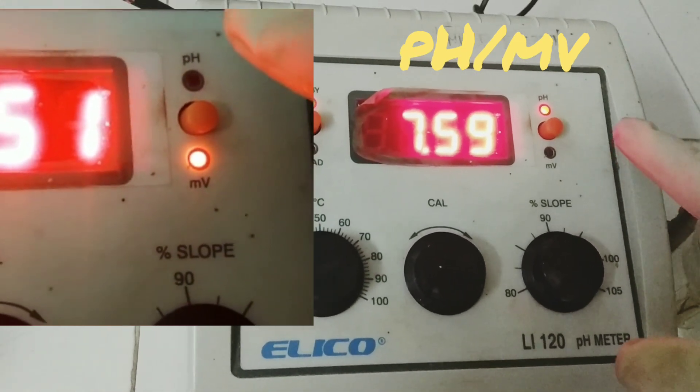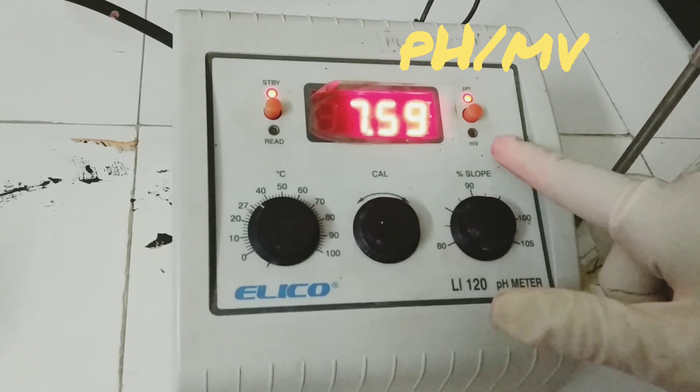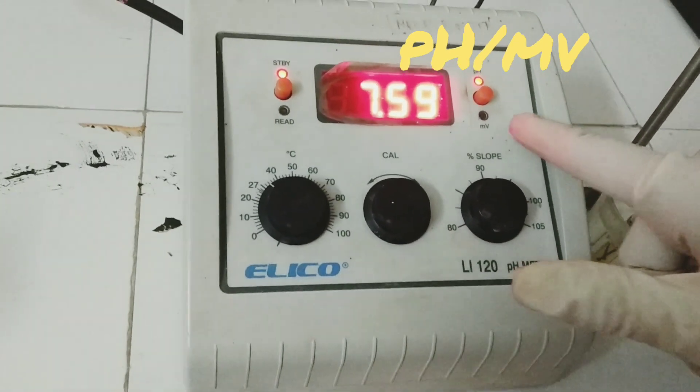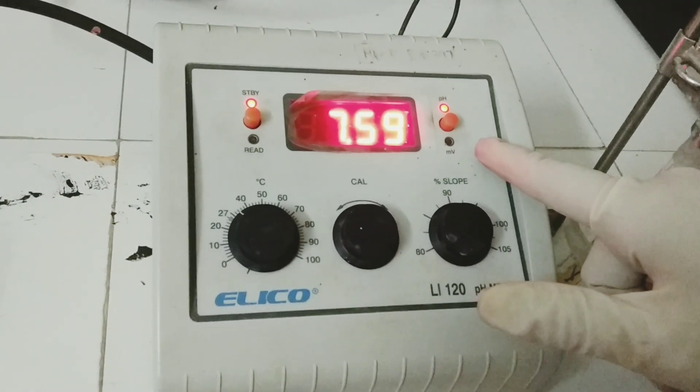Right now we are calibrating the pH meter by measuring pH, so we put it in the pH mode. The millivolt mode for measurement of potential is used for potentiometry, which I will be showing in the next video.